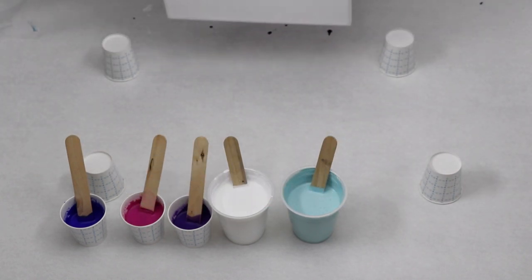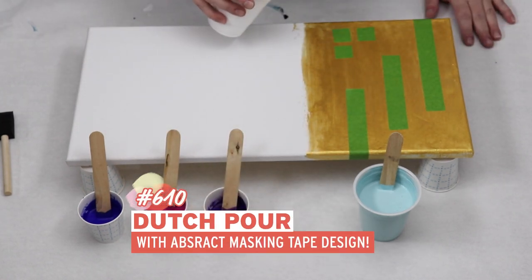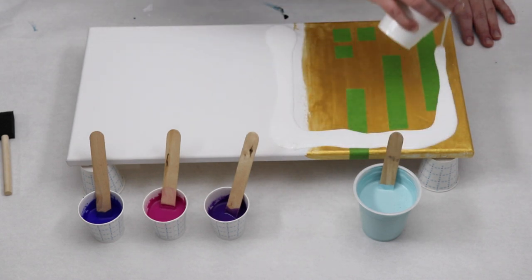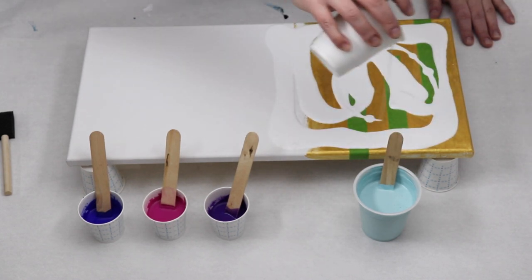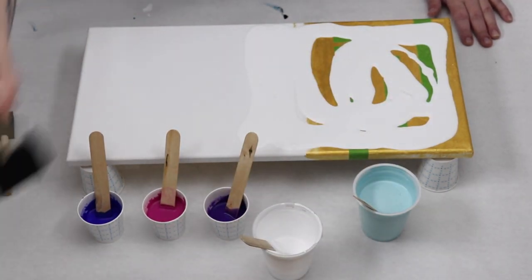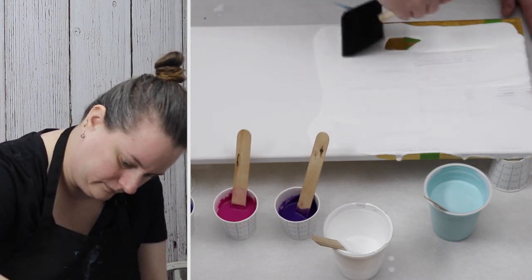In today's video I'm doing something a little different with my dutch pour. I wanted to try out a fun abstract masking tape design. What I did is I painted half of my canvas gold and then added some tape, and then after my dutch pour dries I'll be peeling off the tape to show that gold underneath.